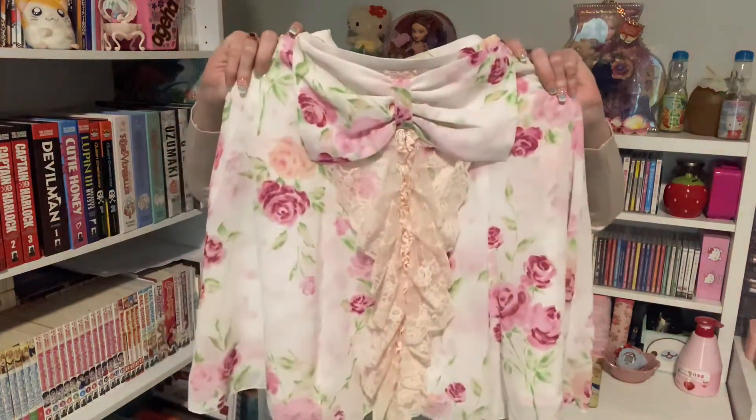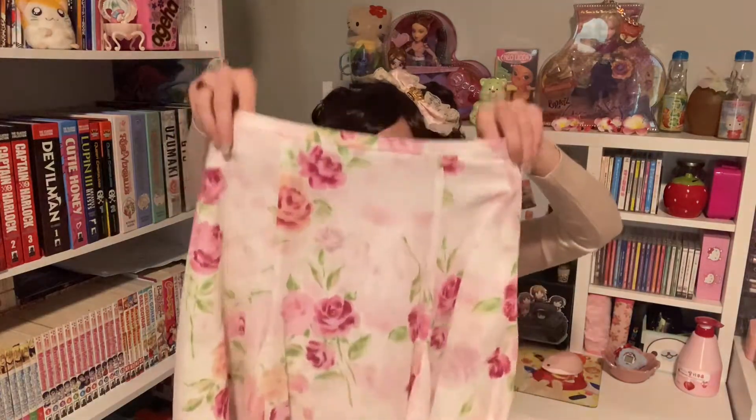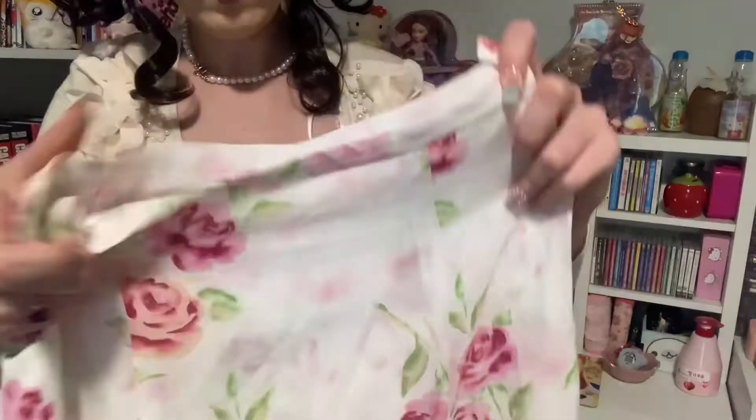And then I got a skirt — I got this skirt by Jesus Dimonte. It's so pretty. This is actually the back of it — this is the front, actually. I think you could probably wear it either way, but because the tag is on the back, I'm assuming this is meant to be the back. Here's a close-up detail of the lace on the back: there's the bow at the top and then the lace just ruffles down to the bottom, and it's so pretty.